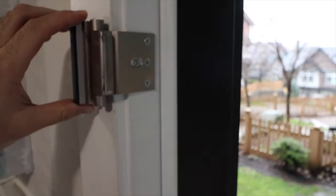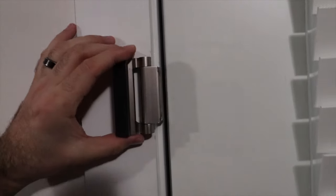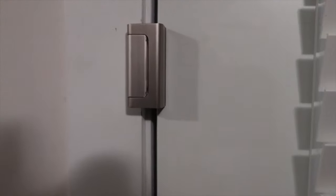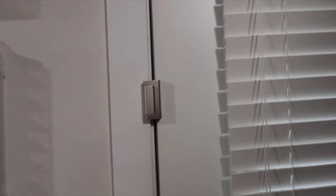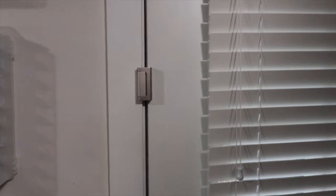The best thing is your door cannot be kicked in with this installed. Let's push it closed — you can see my door is completely unlocked, and it still cannot be pushed in. It's just a super high-security device. I highly recommend it. I've installed this on all of my doors so that none of them can be pushed in.